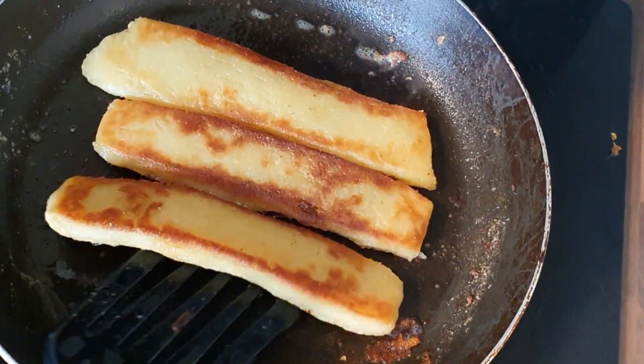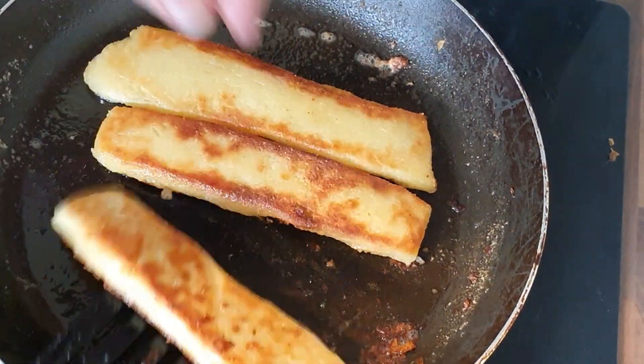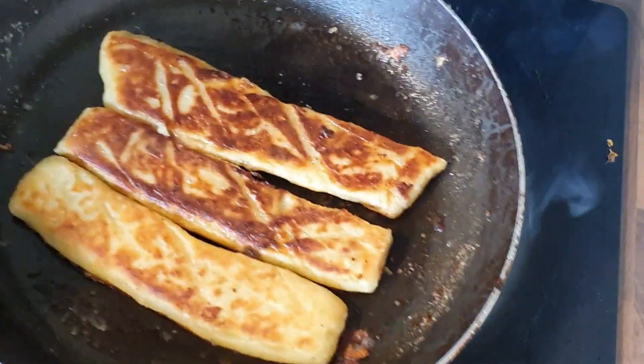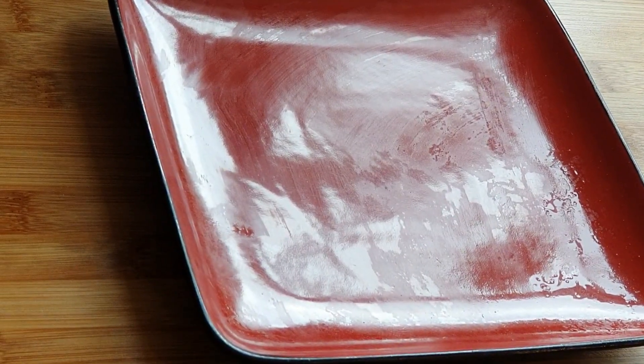As you can see, I'll flip them over — you can see it's absorbed all the butter, and that's why you want to use butter rather than oil. You can see how crispy they are on the outside — there's nothing better than getting something that's nice and crunchy on the outside and fluffy in the middle.